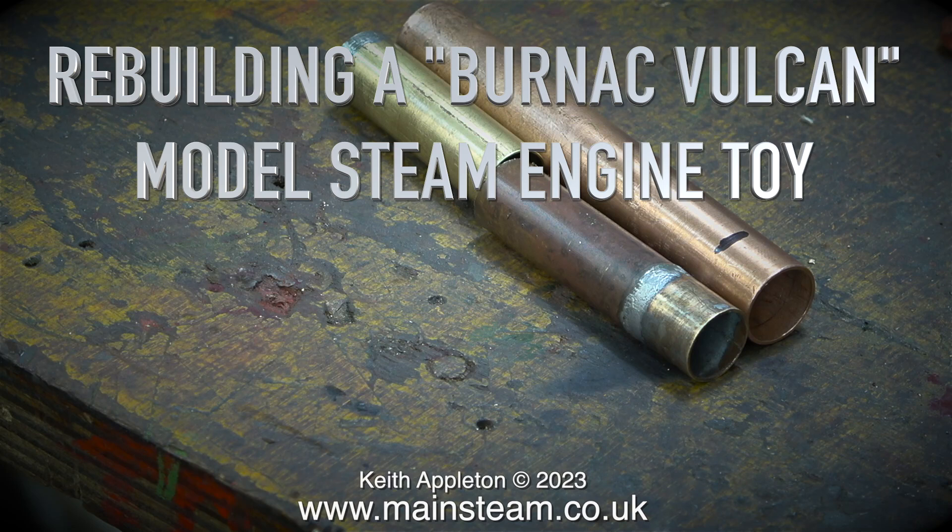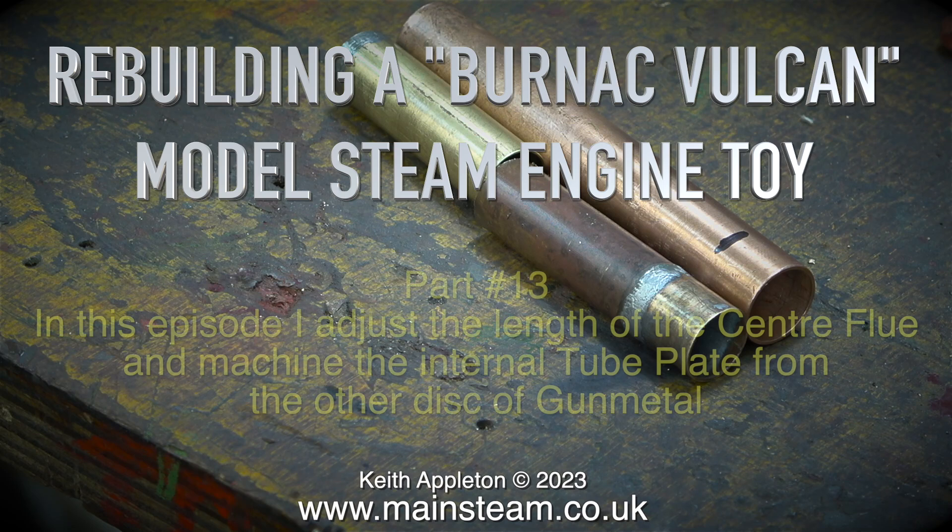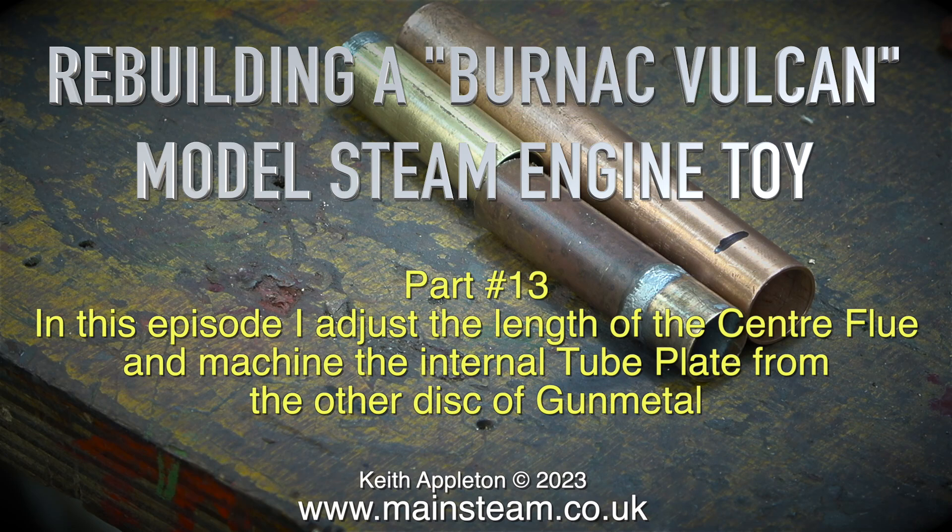Rebuilding a Burnack Vulcan model steam engine toy, Part 13. In this episode I adjust the length of the centre flue and machine the internal tube plate from the other disc of gunmetal.